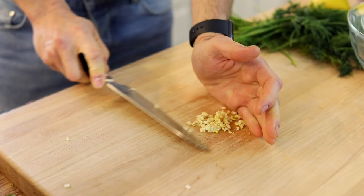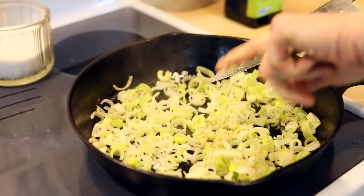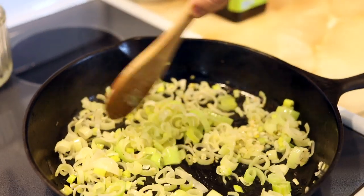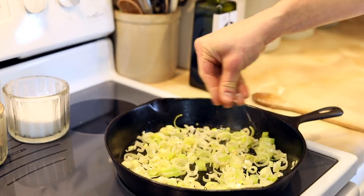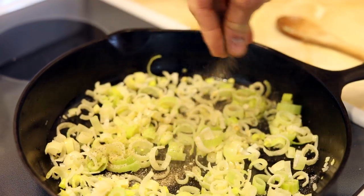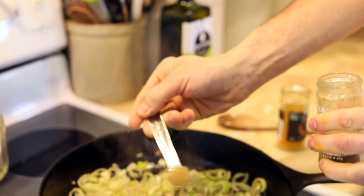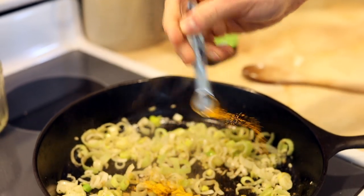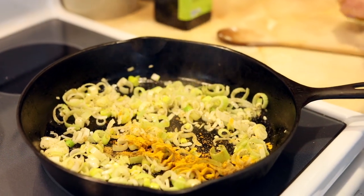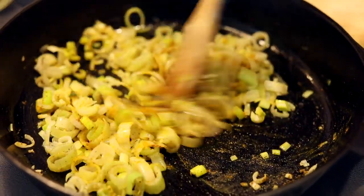Once they're soft, add some minced garlic — that's really going to get fragrant. Just let that cook for about 30 seconds because garlic burns extremely quickly. Then add some salt and pepper. Then add a little bit of cumin, which is really going to bring out some great flavor, and a little bit of turmeric. These are some really traditional spices but also just some of my favorites. Stir that in and let them bloom a little bit, get fragrant.